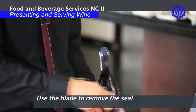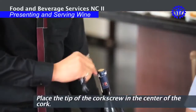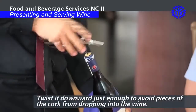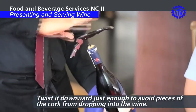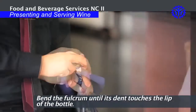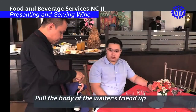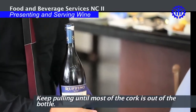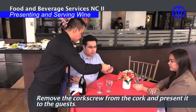Use the blade to remove the seal. Hold the bottle firmly. Place the tip of the corkscrew in the center of the cork. Twist it downward just enough to avoid pieces of the cork from dropping into the wine. Bend the fulcrum until its dent touches the lip of the bottle. Pull the body of the waiter's friend up and keep pulling until most of the cork is out of the bottle. Remove the cork from the corkscrew and present it to the guest.